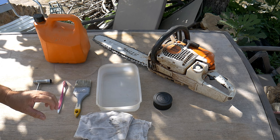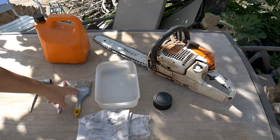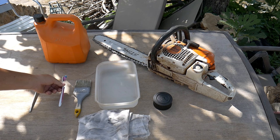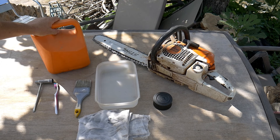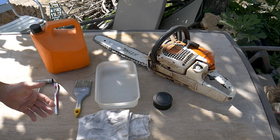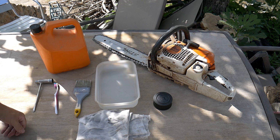This is what I use when I clean my chainsaw: a recipient, an old cloth, a paintbrush — it doesn't have to be that big, it can be much smaller — a toothbrush, an old one, obviously the spanner to open the machine, and some gasoline. Now you can clean it like that. If you have a compressor I will also show you how you can do it with a compressor, but we will do it this way and you will see that it works perfectly well.